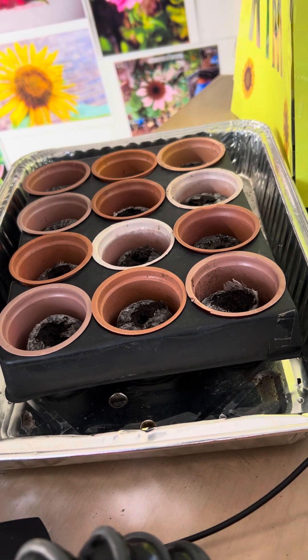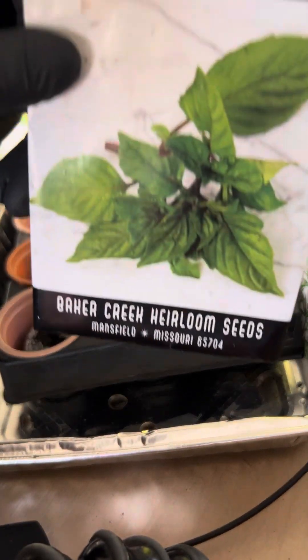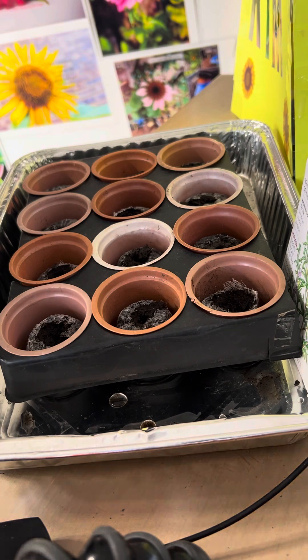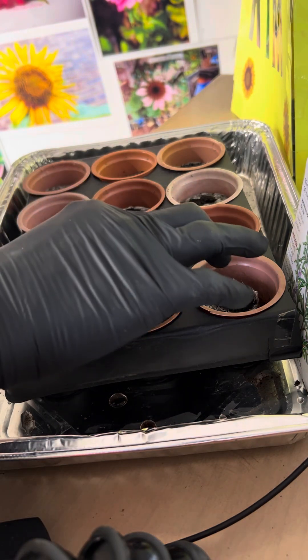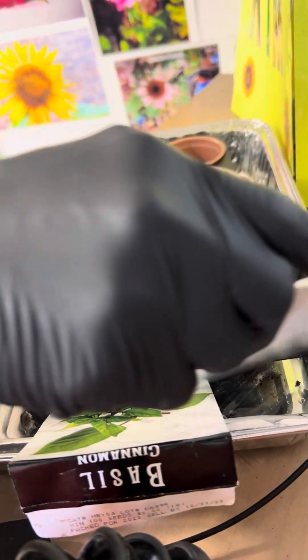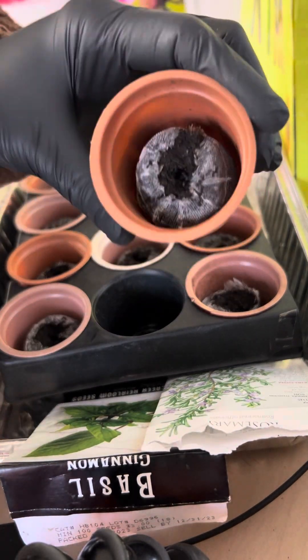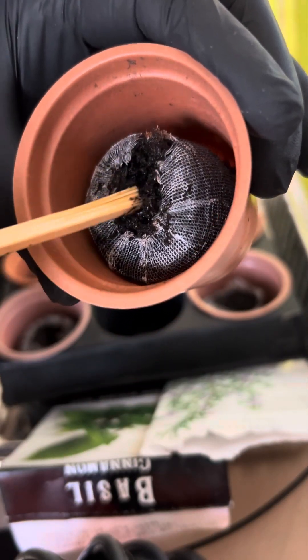Next, I'm going to do some basil. I'm going to put this right here. It's a cinnamon basil. I'm going to put this right here. Just kind of see the little hole right there. Just take this right here. Just got a regular little stick and just cover it up.